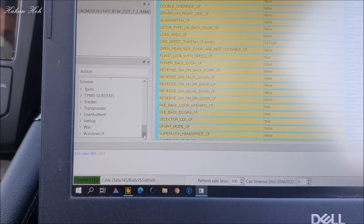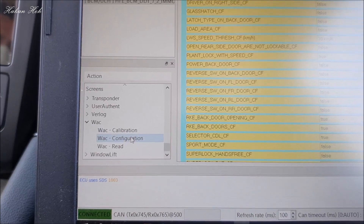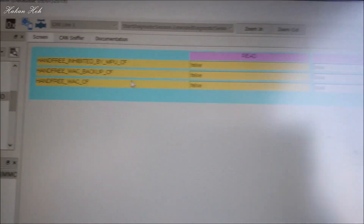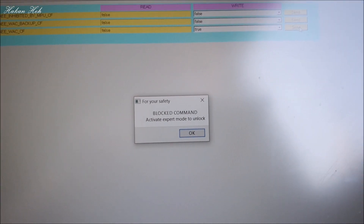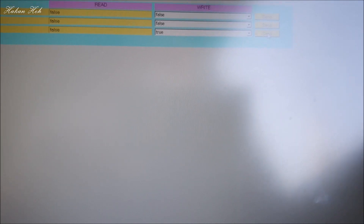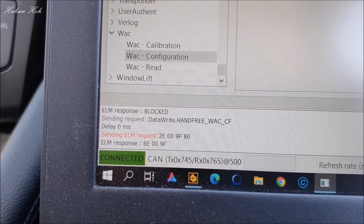En altta WAC yazan kısım Configuration'a geliyoruz. Burada 'Hands Free WAC CF' yazan komutu True yapıyoruz. Bu komutu hemen Send dersek kabul etmeyecek; çünkü 'Blokeli Command' diyor. Buradan Expert modunu açmamız ve ondan sonra True'yu Send deyip komutu yollamamız lazım. Komut gitti.